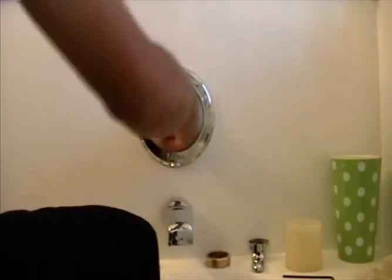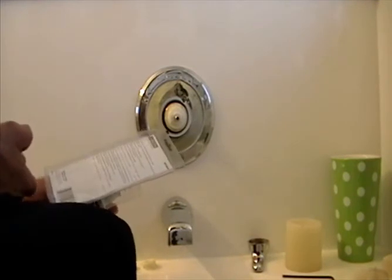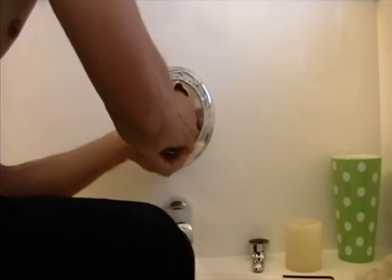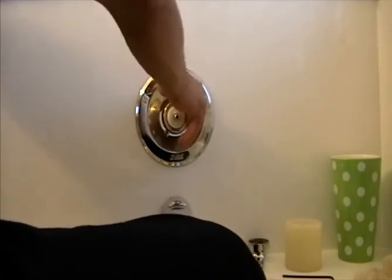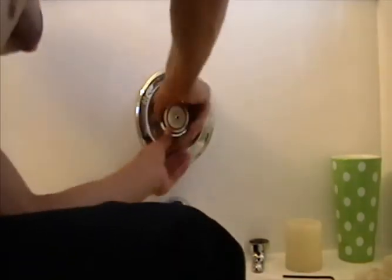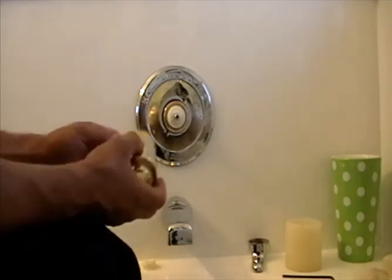Everything doesn't just fall into place - it takes a while to get back in. Then we're going to put the cartridge back in; this is the 1300/1400 series tub/shower valve cartridge. Pop this back on. It takes a little work - you want it nice and snug and tight, but not over-torqued. You don't need to wrench it down, but make sure it's definitely on there. Then slide the sleeve back on.